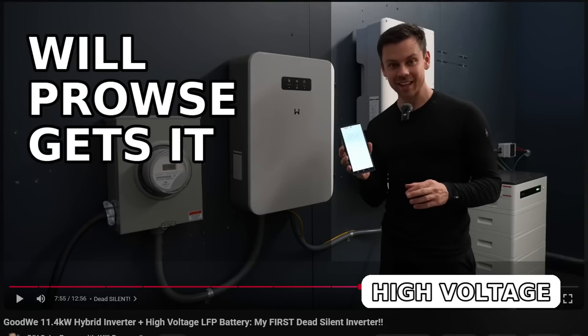Will Prowse gets it. So why high voltage and why now? Let's go through a few reasons: less current, less heating, smaller copper, higher inverter efficiency at load, easier to scale to tens of kilowatts, and the list just keeps going on and on.